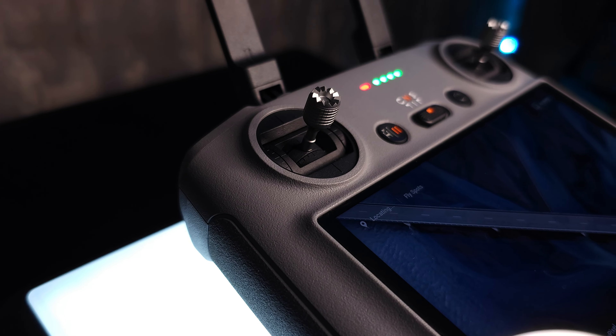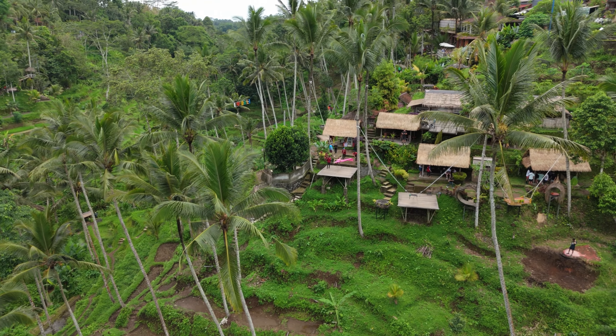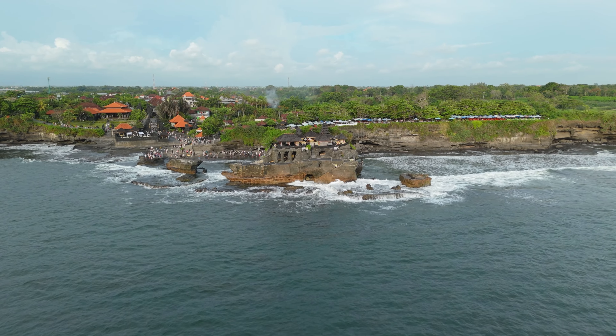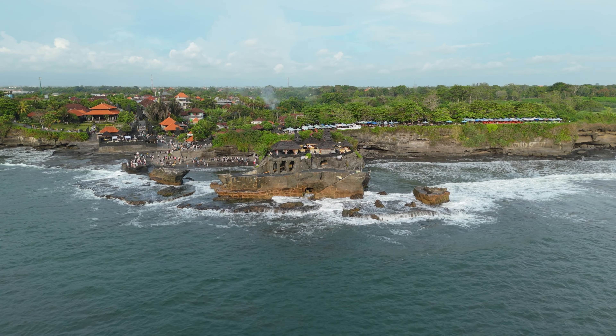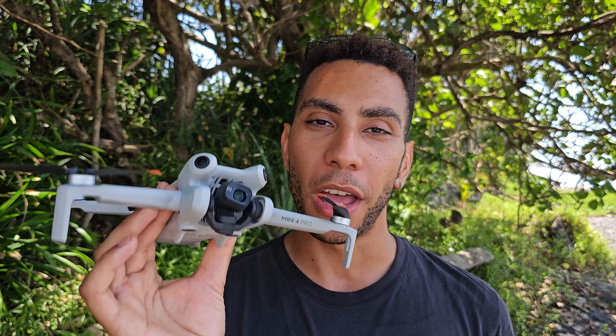Before I get into the actual drone moves themselves, I want to cover two things really quickly. First, what you do with the controller — you want to be as smooth and precise as you can while operating the sticks. If you're too rough and jerky with the movements, although the gimbal does stabilize the footage quite a bit, it's still going to translate into your footage with really harsh direction changes. Second, you're going to be shooting in manual camera settings to lock all your settings before you start filming, avoiding any changes in exposure or white balance that can make your footage look amateur.